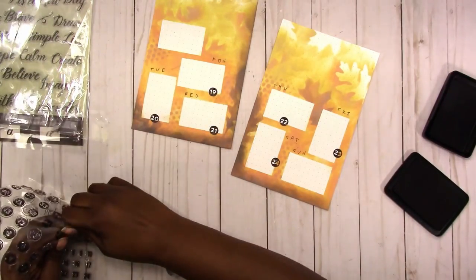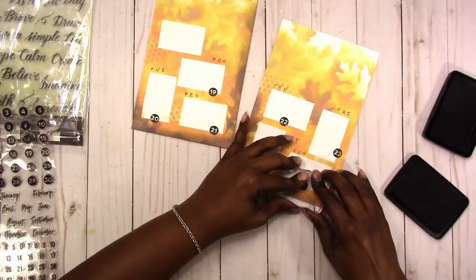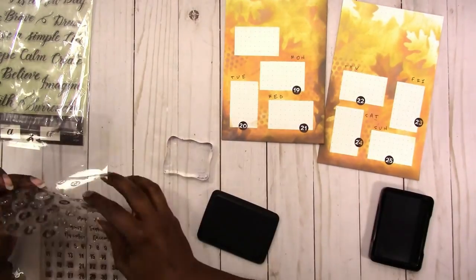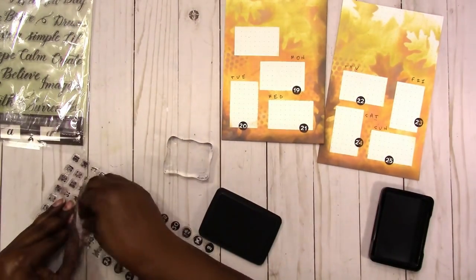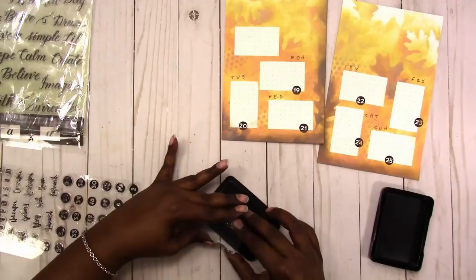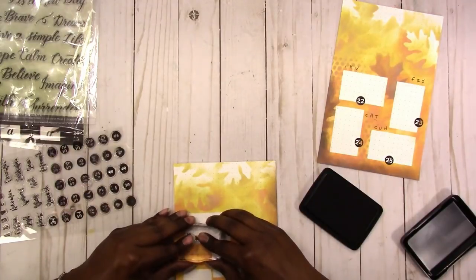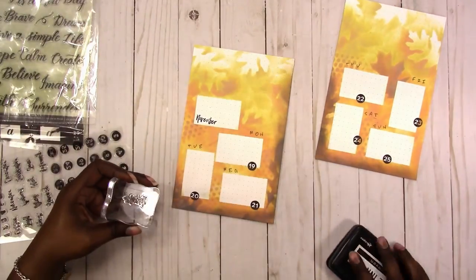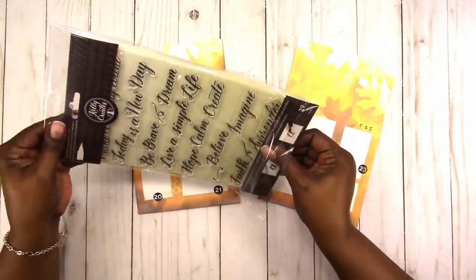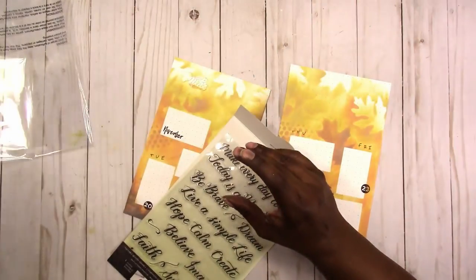I think some of these solid stamps have little dips in them where they wouldn't stamp no matter what surface I'm on — I haven't tested it yet but I think that may be the case. Here I'm just peeling up the November stamp and getting ready to stamp that on the page. I really like how the background on this came out — it was a little hard to see while I was doing it, but looking at it on camera it came out quite nice.